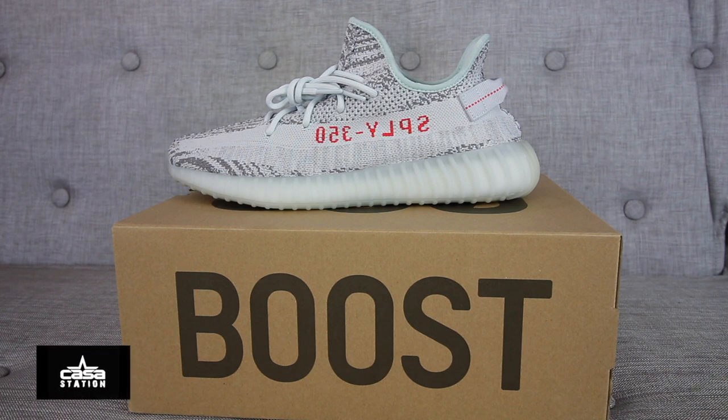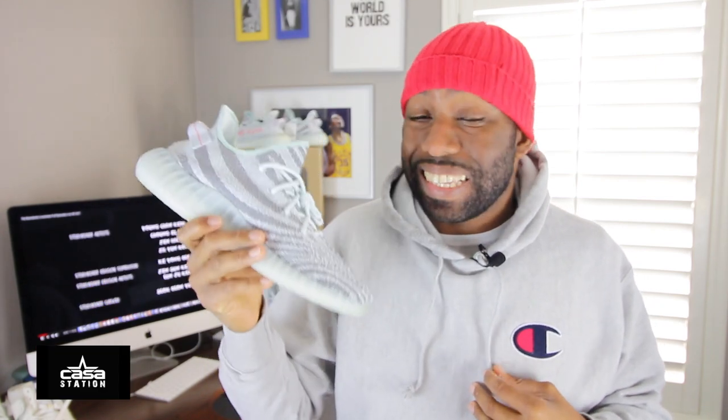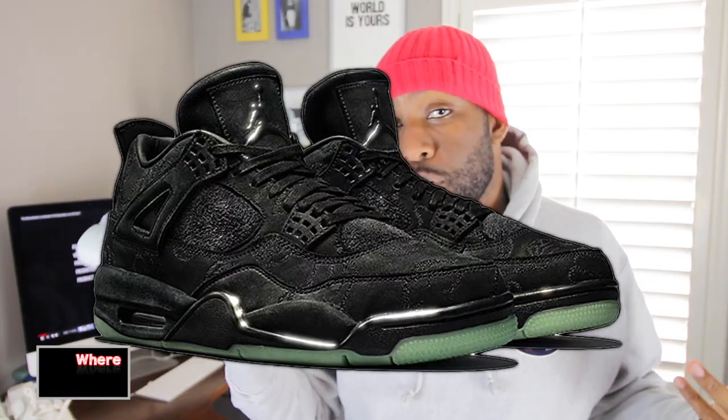The sneaker you've all been waiting for — the Adidas Yeezy Boost 350 V2 in the blue tint colorway. I got two pairs of Yeezy Boost blue tints on release day, but now that I have them in hand, I really honestly don't like this colorway that much. So most likely I'm going to be getting rid of these two sizes — size 12 and size 13 — and buy a shoe that I prefer.